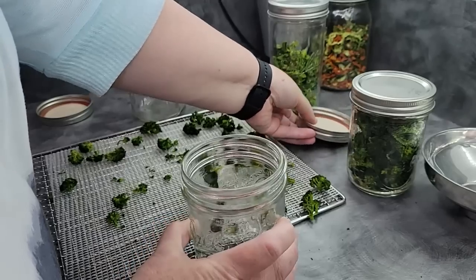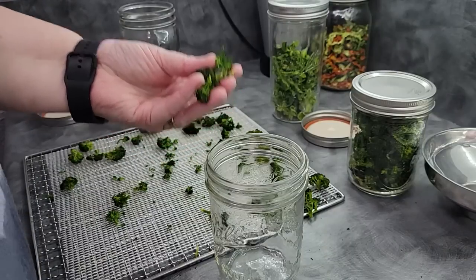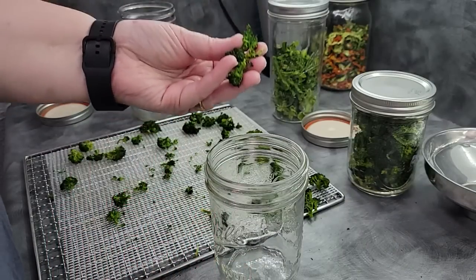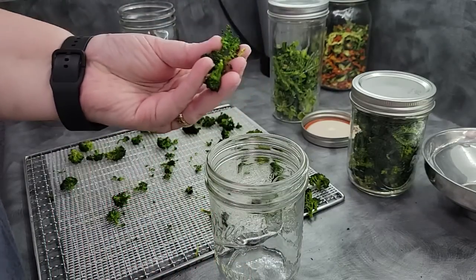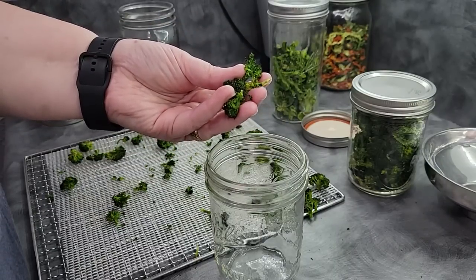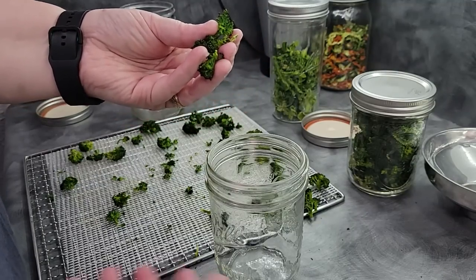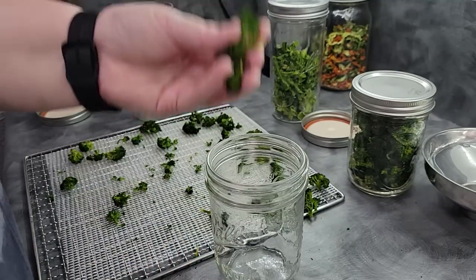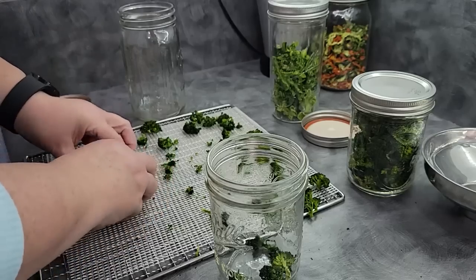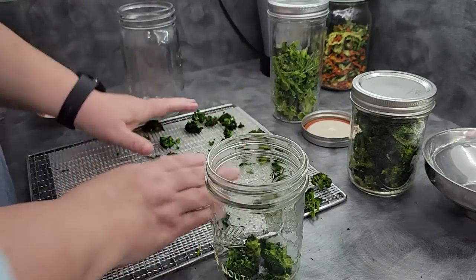I'm going to show you how to rehydrate these. If you want to use them for something quick — if you're going to put them in a casserole or a soup — you don't need to rehydrate because they will rehydrate easily in the simmering process. These need to rehydrate and then cook if you want them to feel like cooked broccoli. But if you want to add these to something like a quick-cook soup or something you won't have time to simmer, you can rehydrate ahead of time. If you're going to put this into a meal-in-a-jar, it'll be fine because by the time you heat it, these will be rehydrated and ready to go.